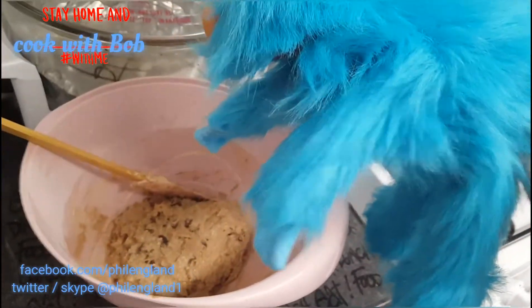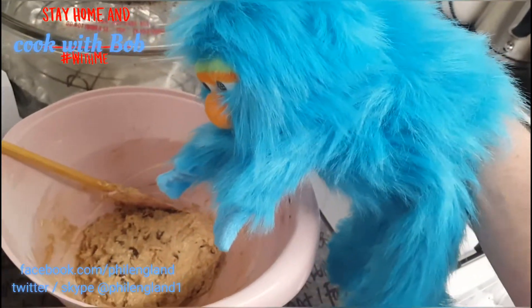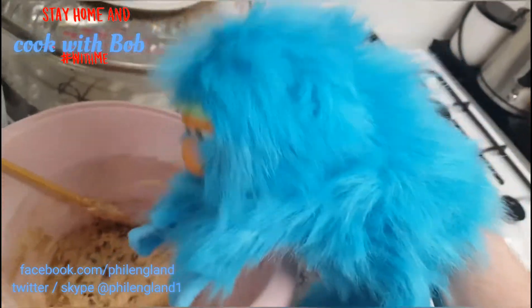Now in this bowl you can see that Phil has mixed up a delicious looking lump of gloop — it's got sultanas in it.